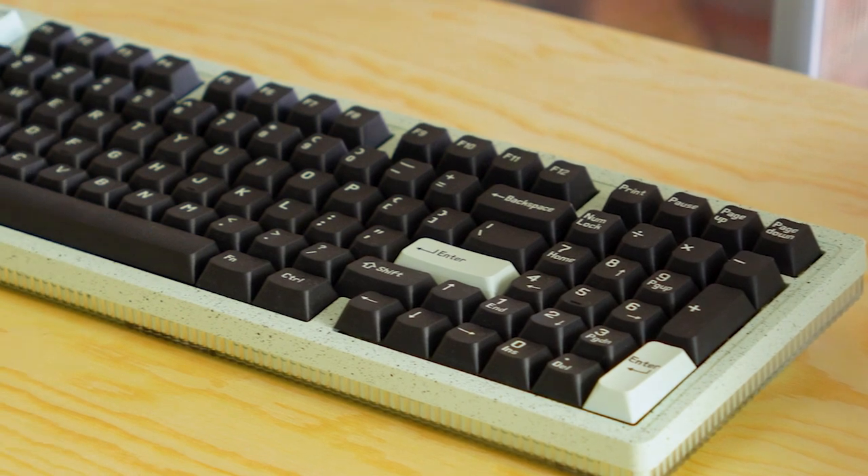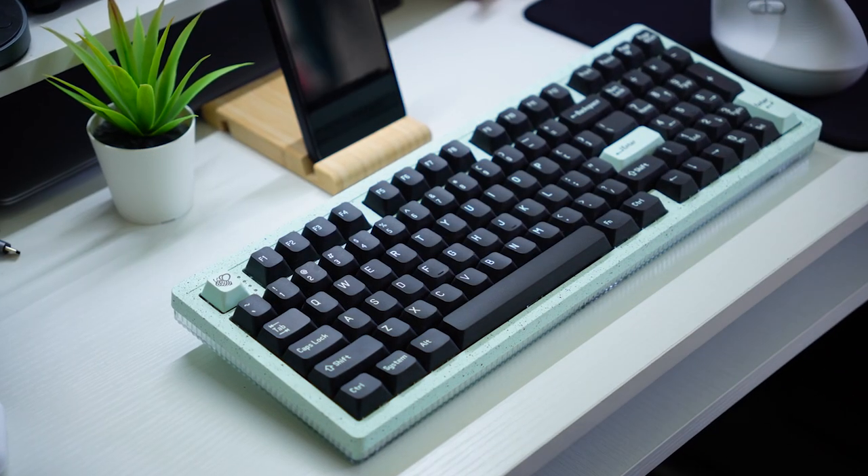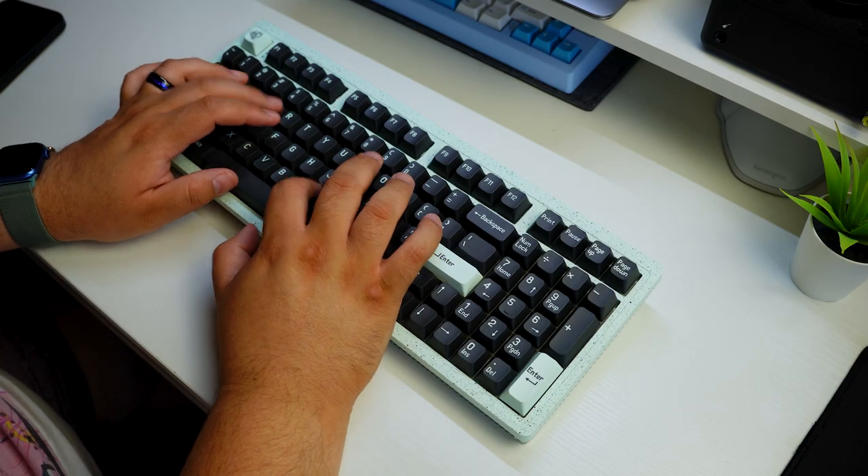That is the Modern 97 from MelGeek. It's a pretty dang good keyboard for the price at $139, especially with everything you're getting. You're getting a good looking keyboard that sounds nice, has a more compact layout, and it's just under $150. I mean, what can I say?